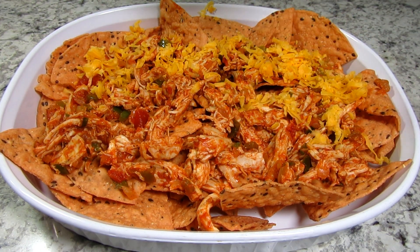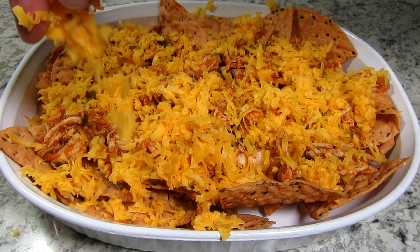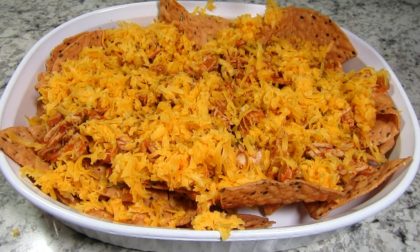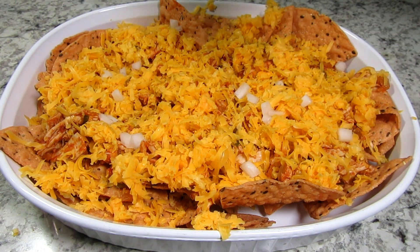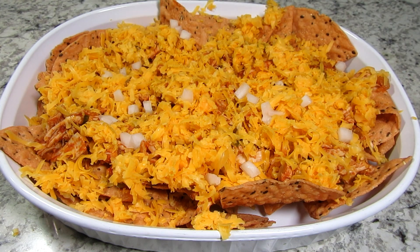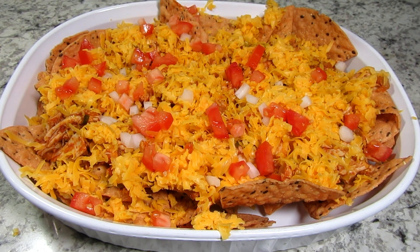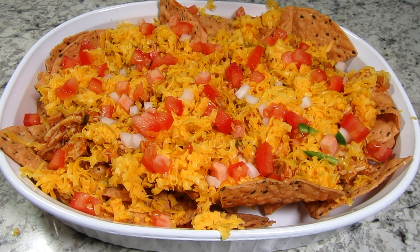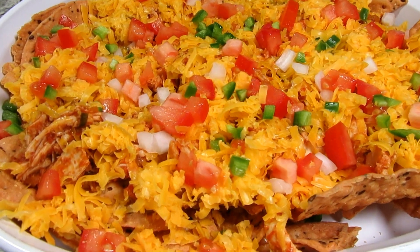Placing a generous layer of my nacho-chicken mixture over the top. A nice thick layer of grated cheddar cheese, a sprinkle of onions, tomatoes, and some jalapeños for a little heat. Of course you can add what you like. This is going into a preheated 375 degree Fahrenheit oven for about 10 minutes or until the cheese is melted and bubbly.